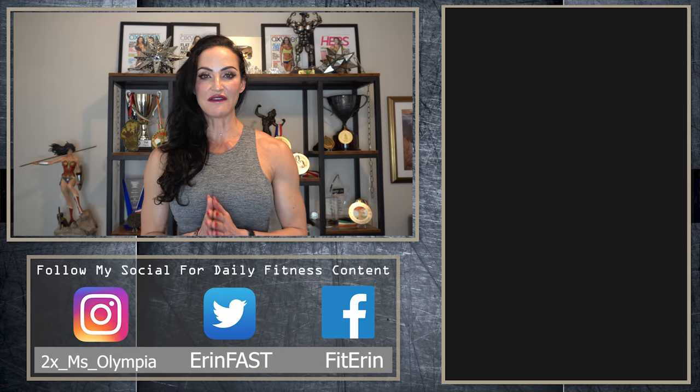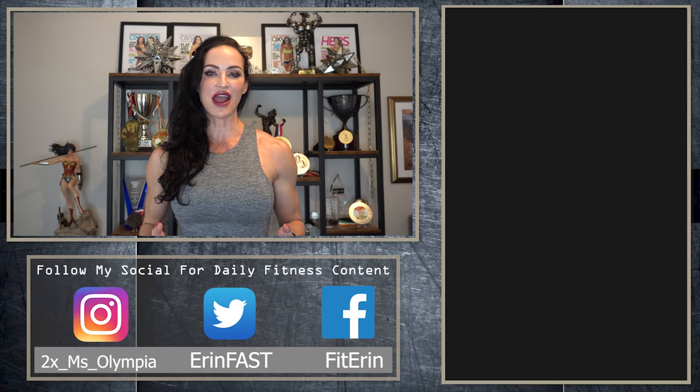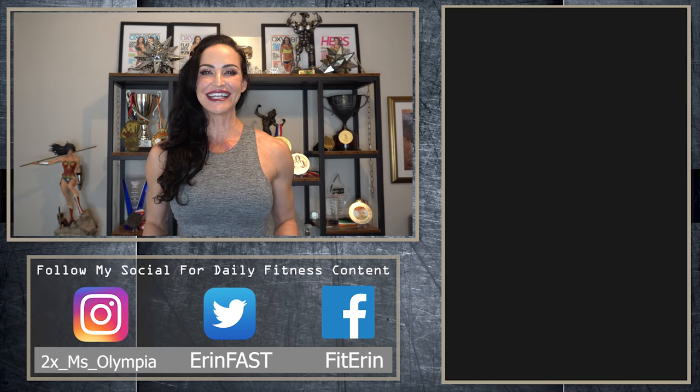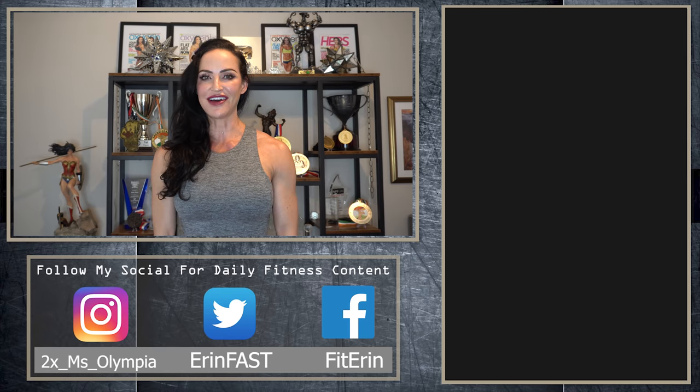If you try this workout and you really love it, please tag me on social media — I really enjoy seeing you take the workouts and make them your own. If you want to join the FitFam, please like this video and subscribe; we'd love to have you as part of the family. Thanks for watching. Until next time, train hard y'all.